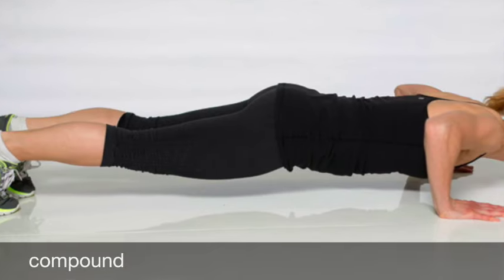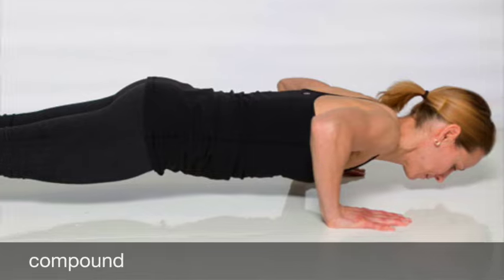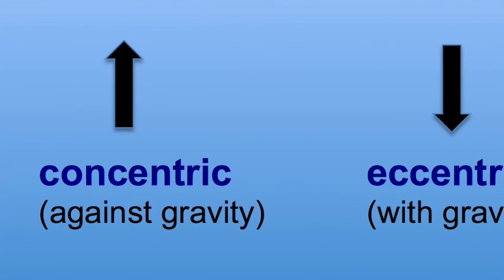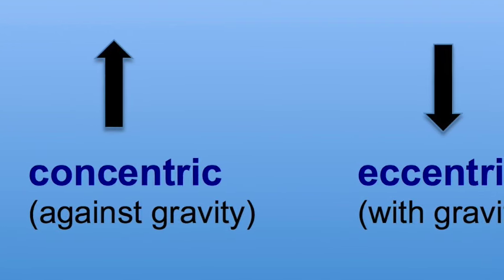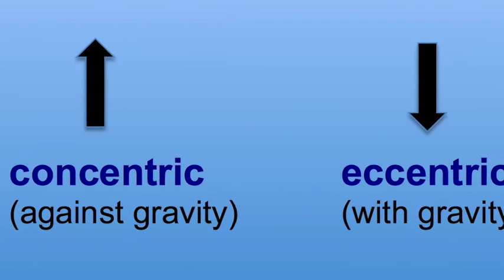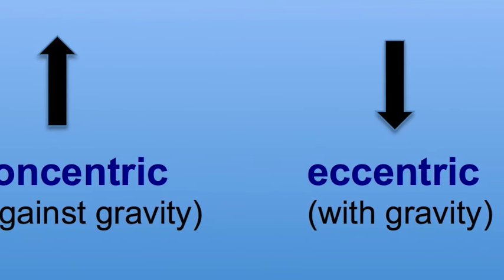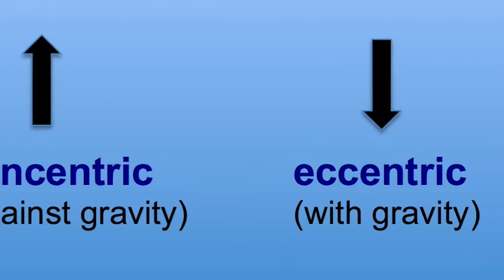The push-up is a compound exercise, which means it involves more than one joint — specifically the shoulder and the elbow joint. When determining joint actions and muscles used, it makes sense to consider the concentric phase first. This is because whatever muscles are used for a joint action during the concentric phase are the same muscles used for the opposite action at the same joint during the eccentric phase.